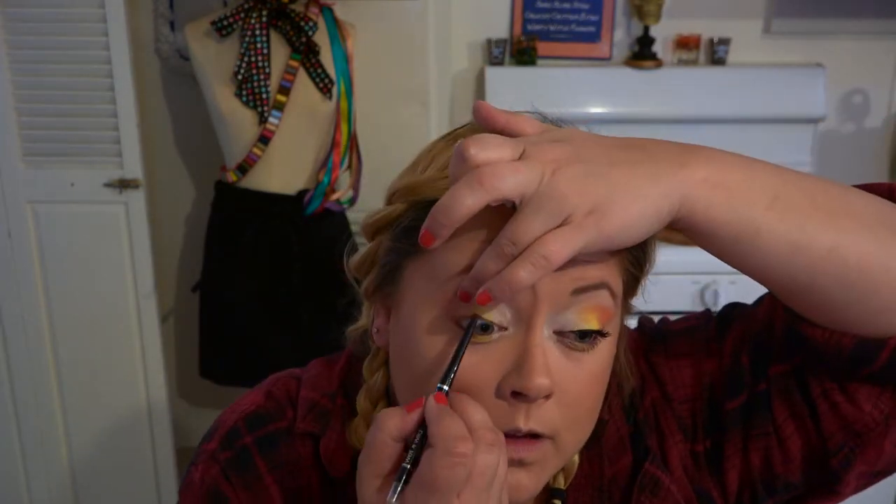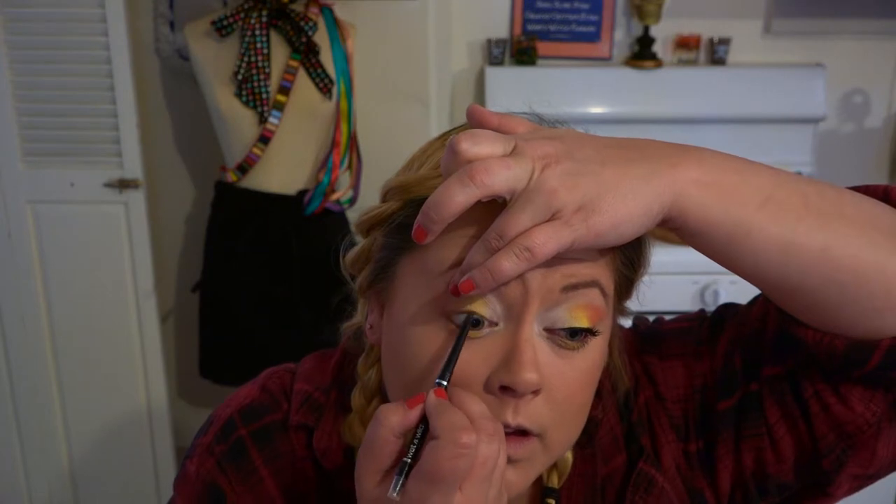I'm going to go ahead and tightline using just a black eyeliner. On the bottom, I'm only bringing it in about a little less than halfway through to keep the eye open. I'm going to use a liquid liner to give myself a little tiny bit of a flick, and I'll be right back.